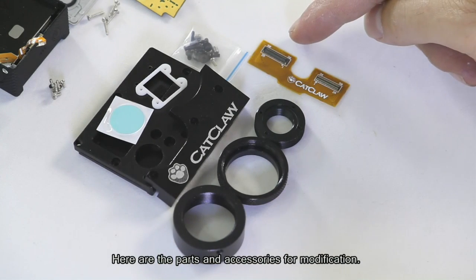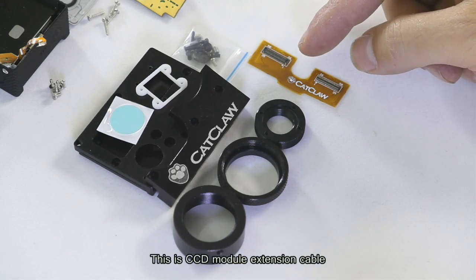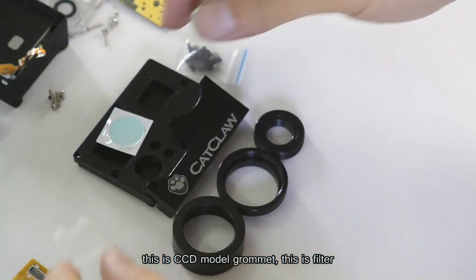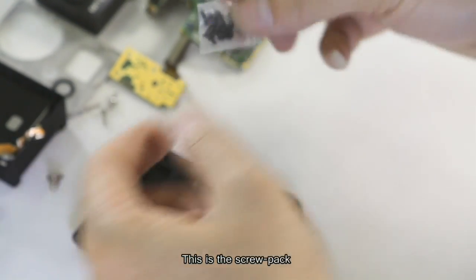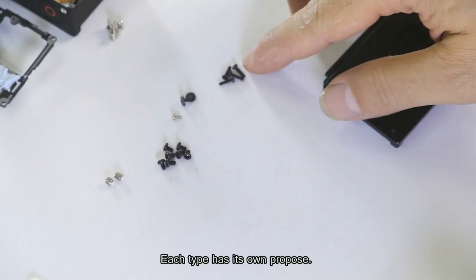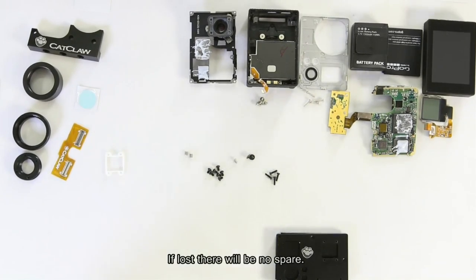Now I demonstrate how to modify the camera. Here are the parts and accessories for modification: a CCD module extension cable, a CCD module grommet, a filter, and a screw pack. The remaining parts are aluminum accessories and adapting mounts. There are four types of screws, each with its own purpose. During installation, be careful — if lost, there will be no spares.